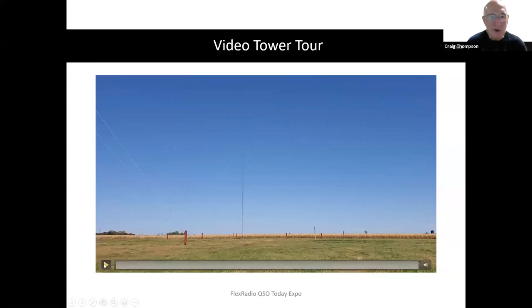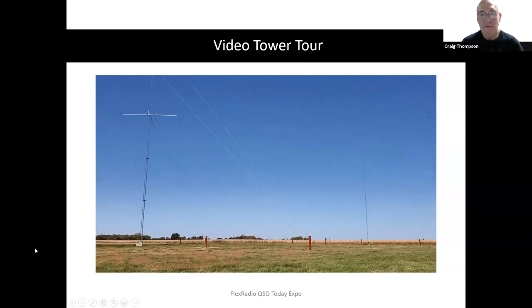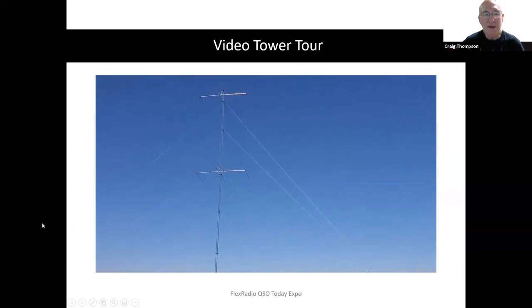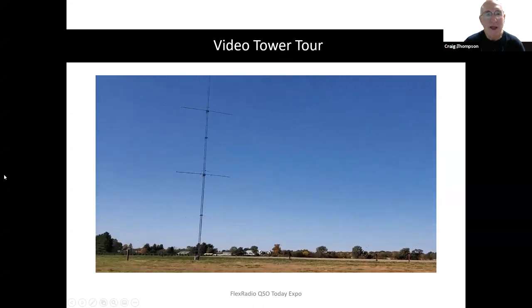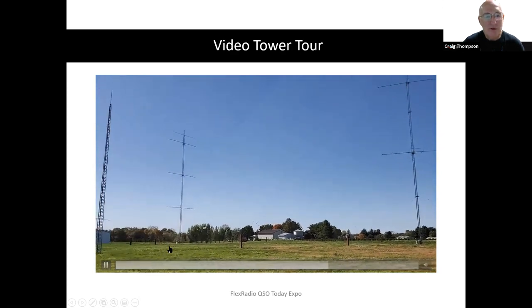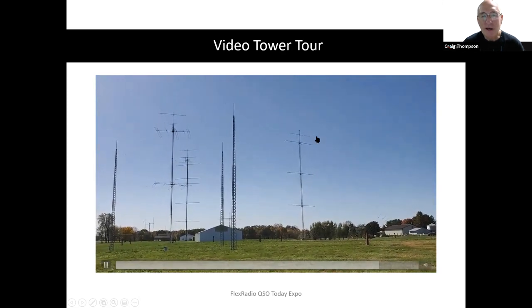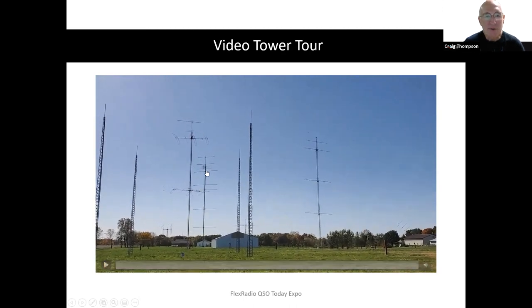Here's a tour I'm going to play for you — starting at the 160 array, standing right in the middle of the field. That's the 40-meter stack. There's a 160-meter dipole between those two towers at 180 feet. Then this is the 20-meter stack — the tower rotates. Over here is the 15-meter stack, and that's a receiving antenna up there. Then the 80-meter four-square, the DB42 stack, the 10-meter stack, six-meter stack, and the two meters up to 1296, with the EME array in the background.